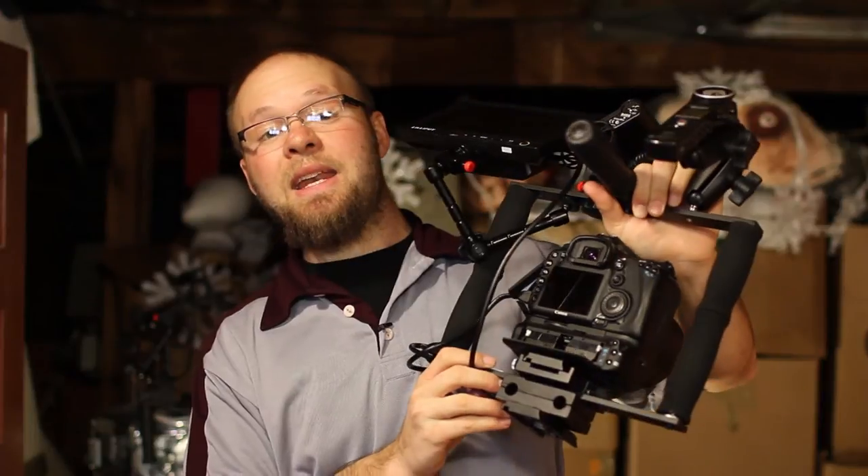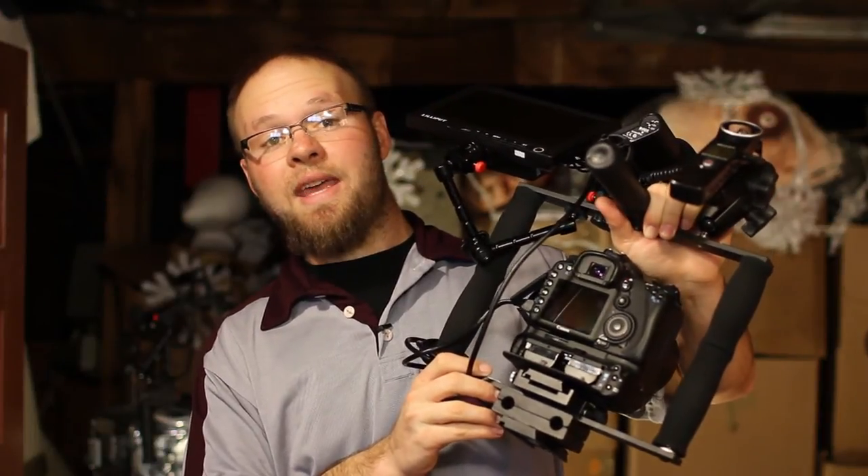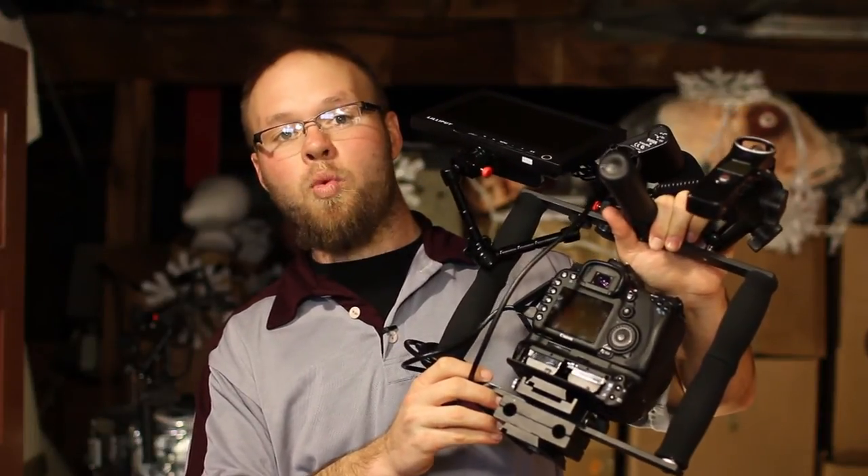These are very handy — they provide longer life for the camera so you don't have to change batteries as much while you're on set. Another cool thing about battery grips is that it makes your camera look super big! On top of that you get two batteries instead of one, so you get twice the life and don't have to change out batteries as often.